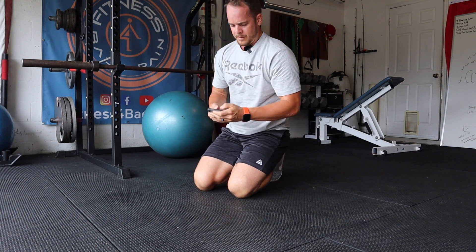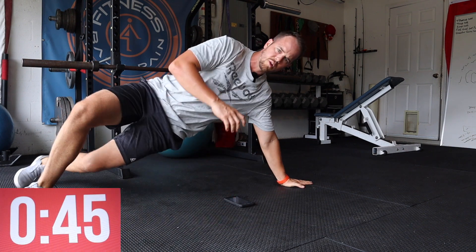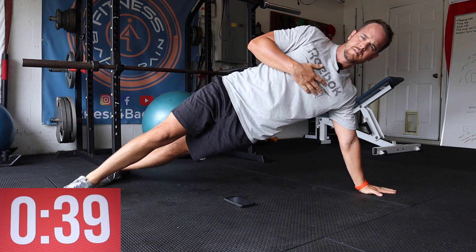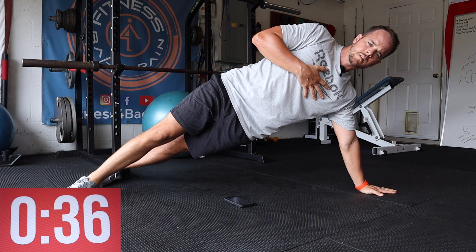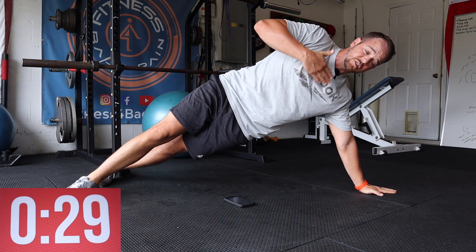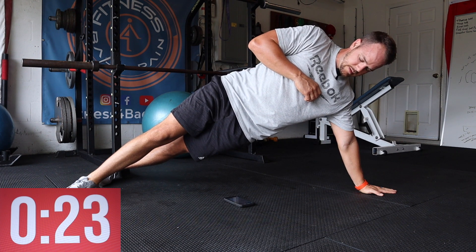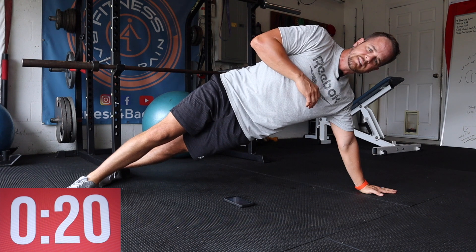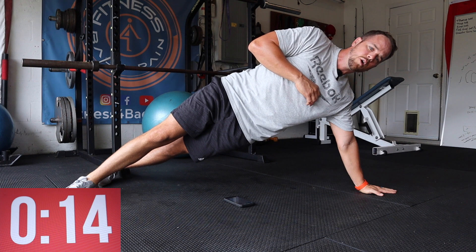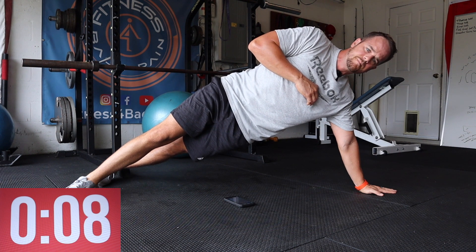Switch to the other side. Straight arm side plank — and go. After this, we're going to do another break. The breaks don't have to be a full minute — you can do five seconds, you can go right into the next exercise, whatever works best for you. You've got 20 seconds left. Ten seconds left. You get an optional 5 to 60 second break.